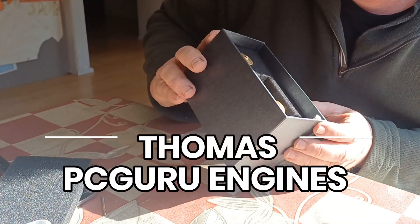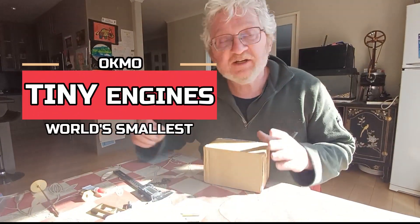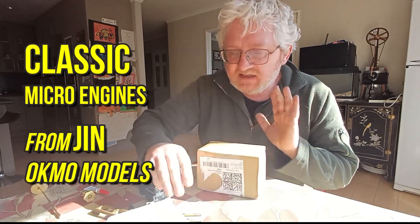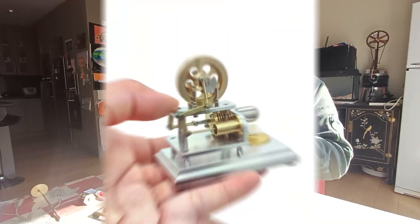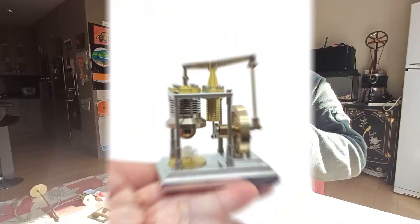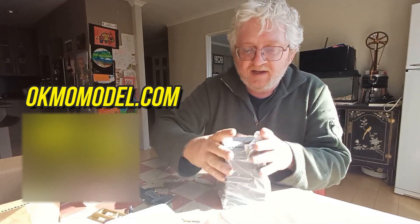G'day, g'day! It's another bloody gorgeous day here in paradise — Christchurch, New Zealand. Jim is making a series of tiny, very economical Stirling engines. Just about every configuration of hot air engine you could imagine is appearing under his little micro engine series, and they're very value for money. Let's have a look.